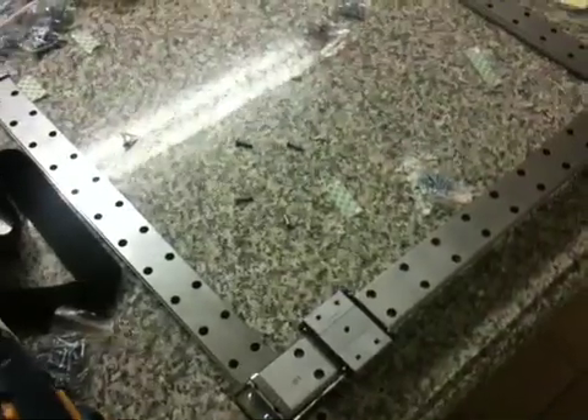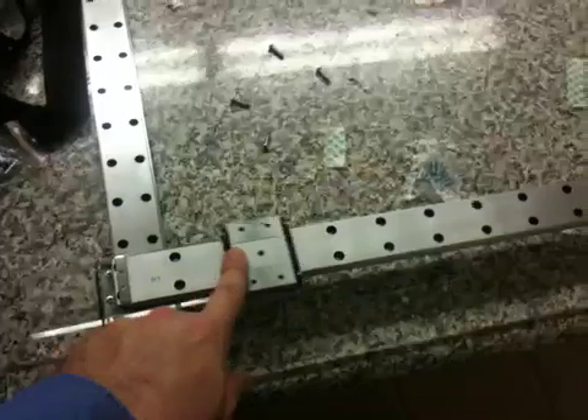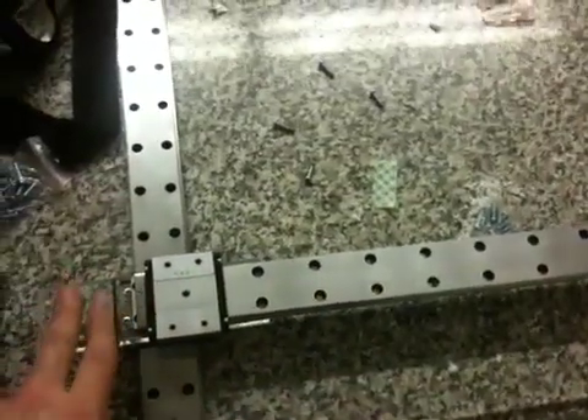I found some used linear rails. Pretty much what they are is they have these pillow blocks here, and they move back and forth really smoothly. I have the rails on top of the pillows and I'm starting to build some mounts for the mirrors.